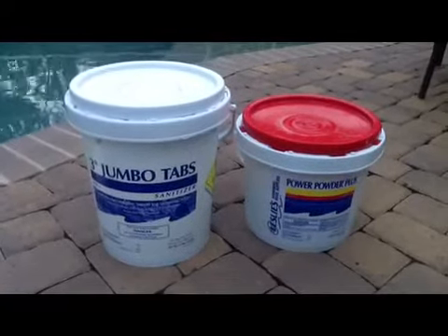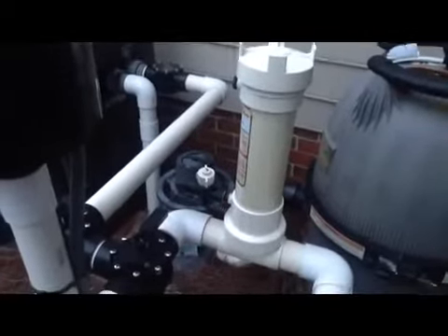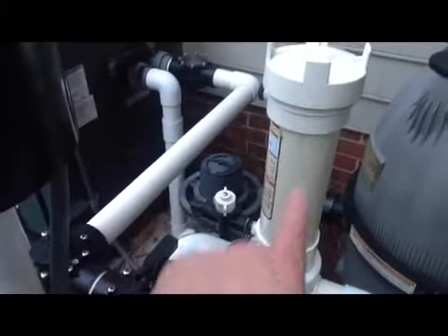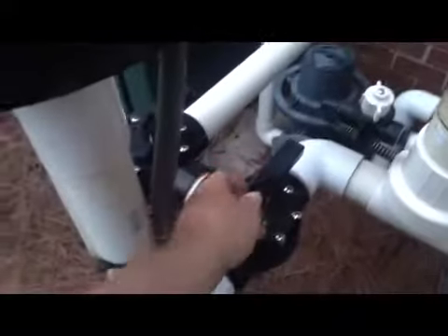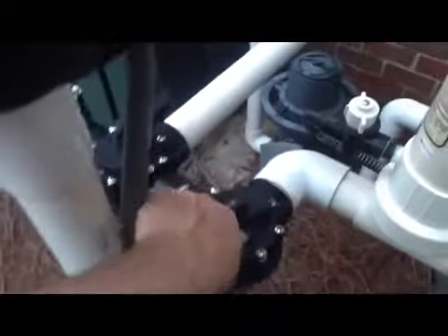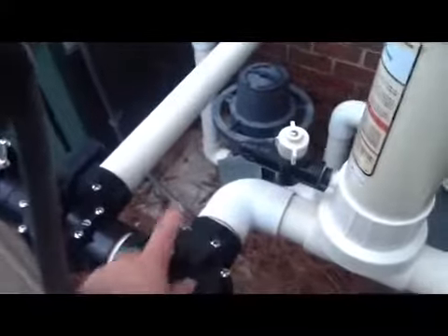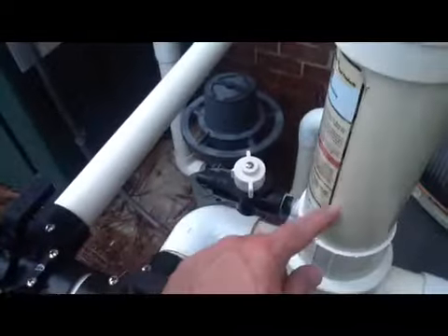First let's take care of the jumbo tabs. Those are real easy. This right here is the canister that holds all of the chlorine tablets. First thing you want to do is take this valve right here and turn off the water that goes into the tablets. Turn the valve all the way like that. The valve is closed right here so there's no water going up in this thing.